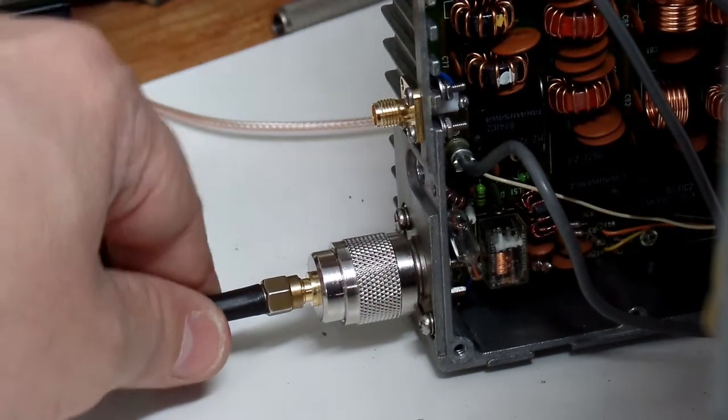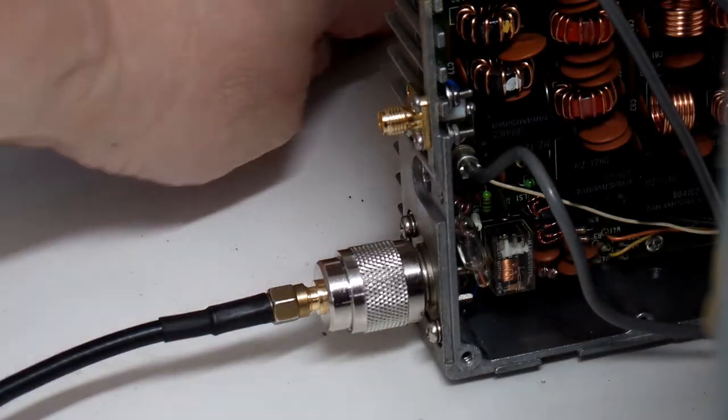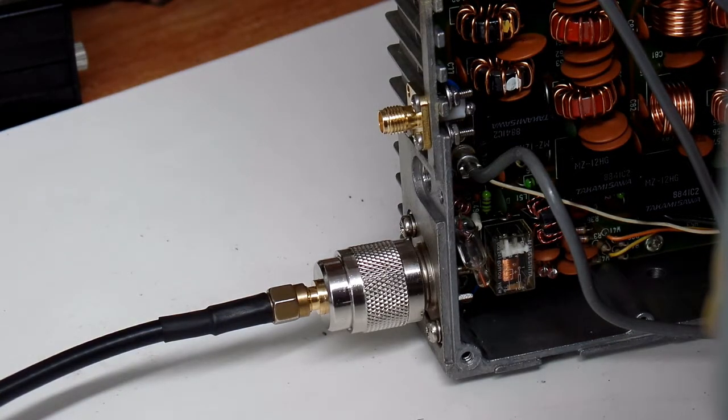Most importantly, as I wiggle it I no longer get dropouts - before I was getting dropouts with any movement, so that looks like a solid fix. While I had it apart I also went ahead and installed a small SMA connector in parallel to the SO239 connector, since most of the antennas I build come in on SMA connections. I soldered everything back together as cleanly as I could and the radio is now functioning correctly.